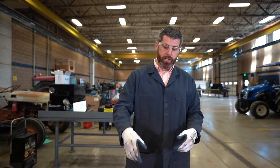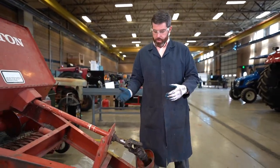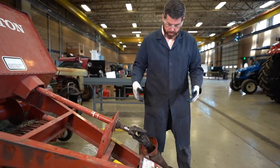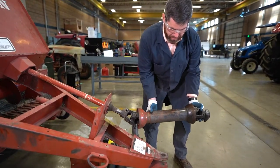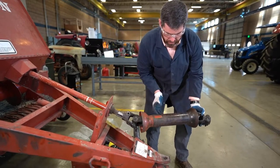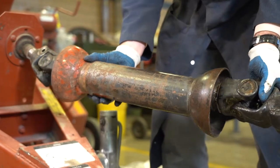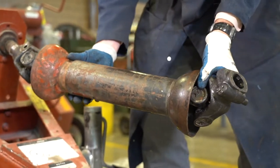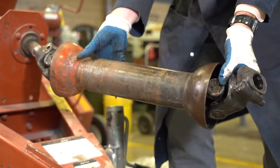Let's take a look at this PTO shaft. This baler has been brought in for the winter to be serviced here in our shop. We have this PTO shaft and it's telescoping, and you can see that this shield is seized — it doesn't come apart when we slide it. So we need to update this shield, and those shields can come in a variety of different types.